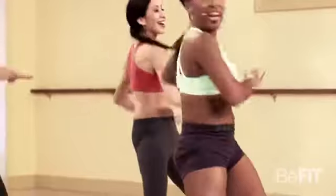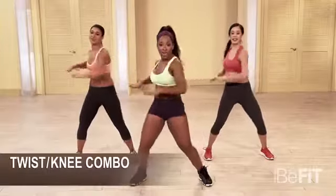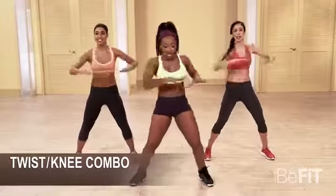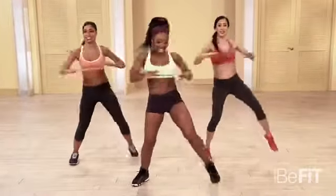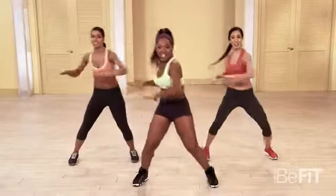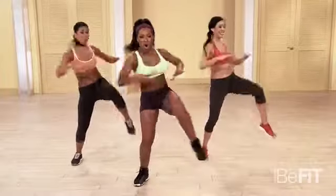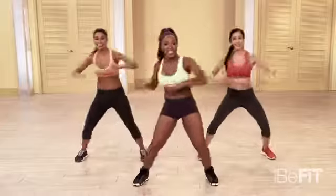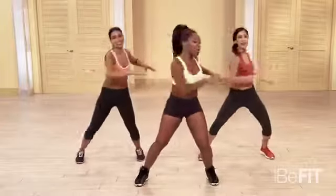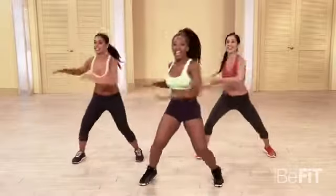We're gonna add a knee. Y'all ready? I hope you're ready. Four, three, two. Let's twist and knee. One, two, three. Lift it. Lift it. Come on. Really big — pick that leg up. Come on, you got it. Breathe. Really work that midsection. Now let's add a jump — feel froggy. Go. It's up to you, but I'm gonna take it up a notch.